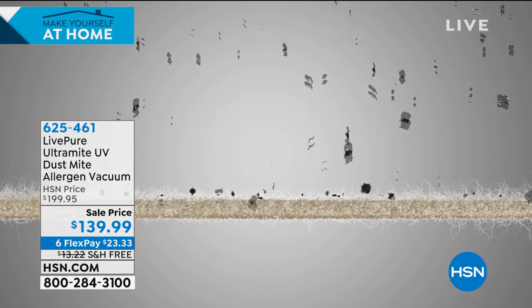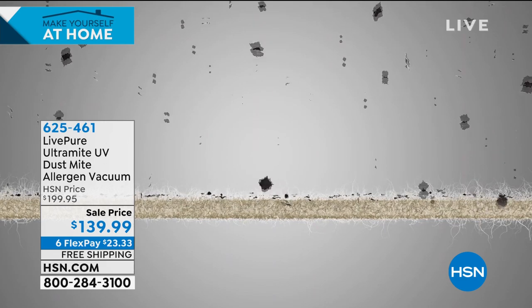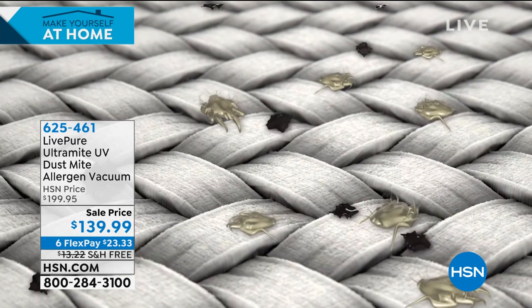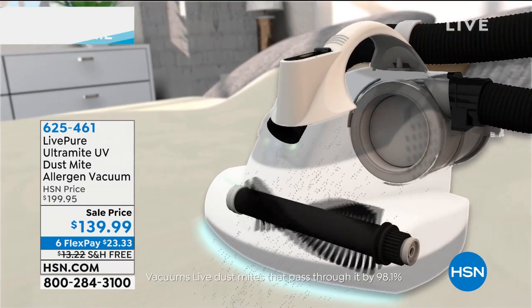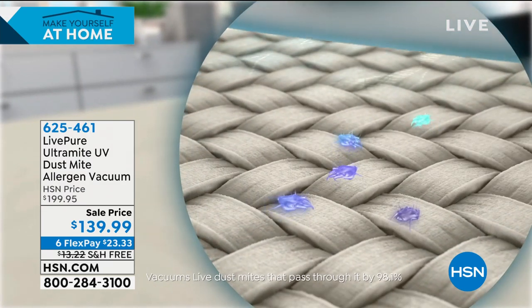This is the coolest item — it does a lot. You're getting more power, the beater bar makes a big difference in true suction, and you have the ability to kill staph, bacteria, E. coli, dust mites, and viruses. The unit weighs about six pounds, so it's easy to maneuver. You can take it not just to the mattress but to any textile surface — even run it over a jacket you wore outside to sanitize it.